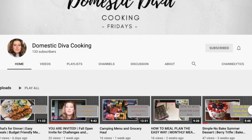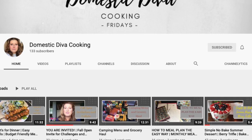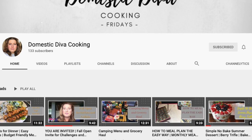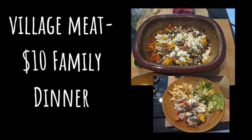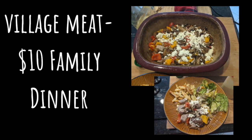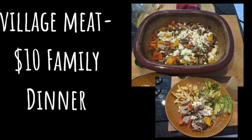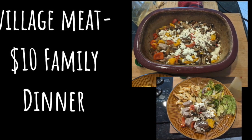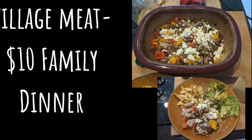For the challenge, we had to create a recipe for one to four people — basically whoever's in your family — and make dinner for ten dollars or less. You could do one or two recipes, whatever you wanted. I did an Eastern European recipe my family really enjoys: it's called village meat when you translate it. The meat is pork tenderloin, and I paired it with a salad as well as some home fries.